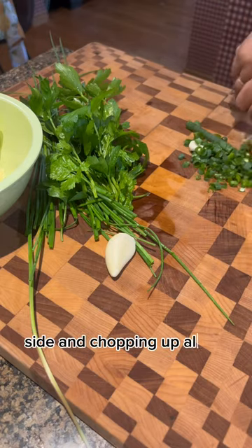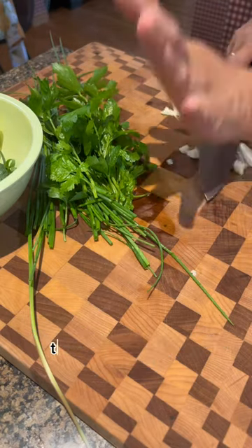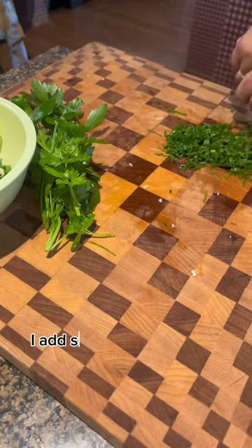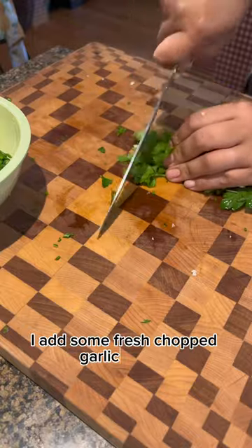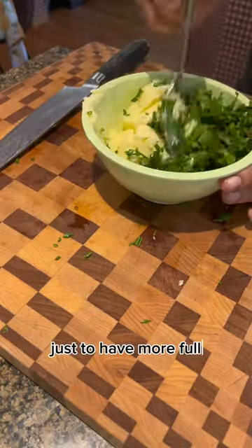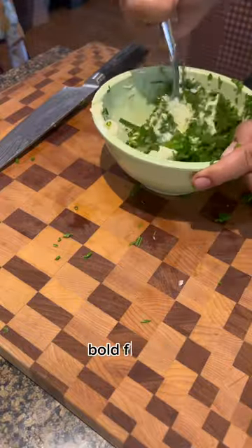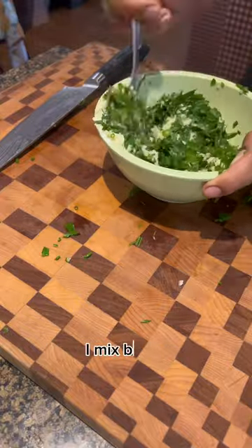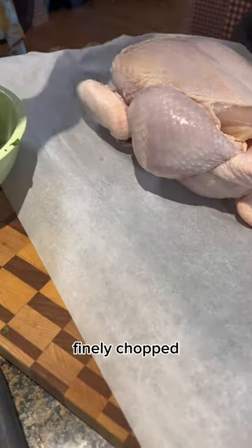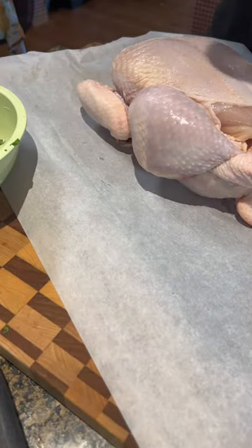I'm chopping up all the herbs to mix with my butter. I added some fresh chopped garlic as well, just to have a more full, bold flavor. I mix the butter with all the herbs finely chopped, then add some salt and pepper.